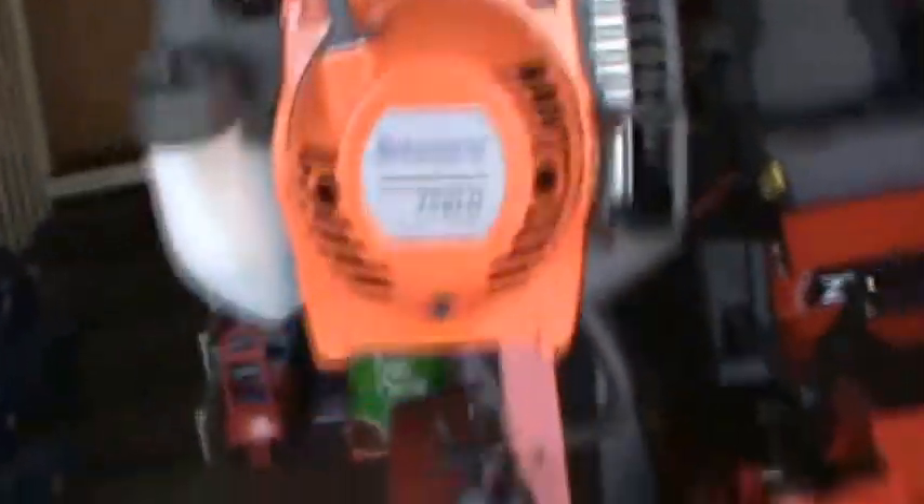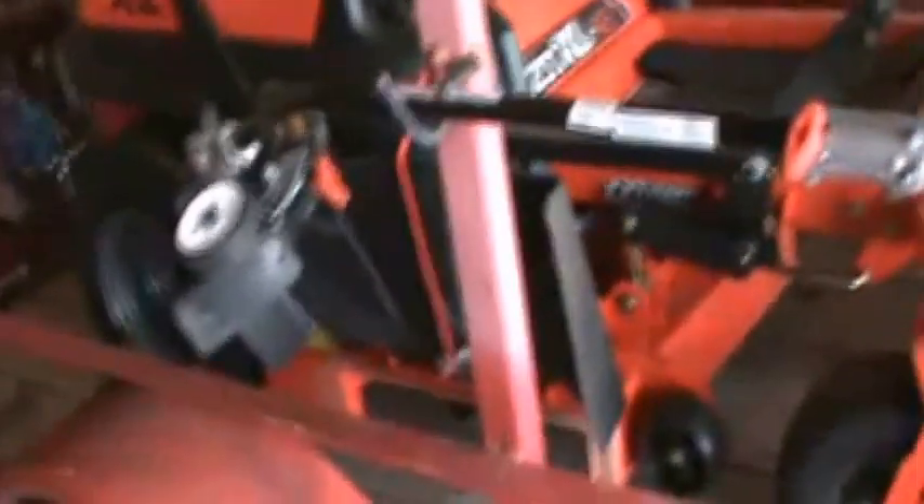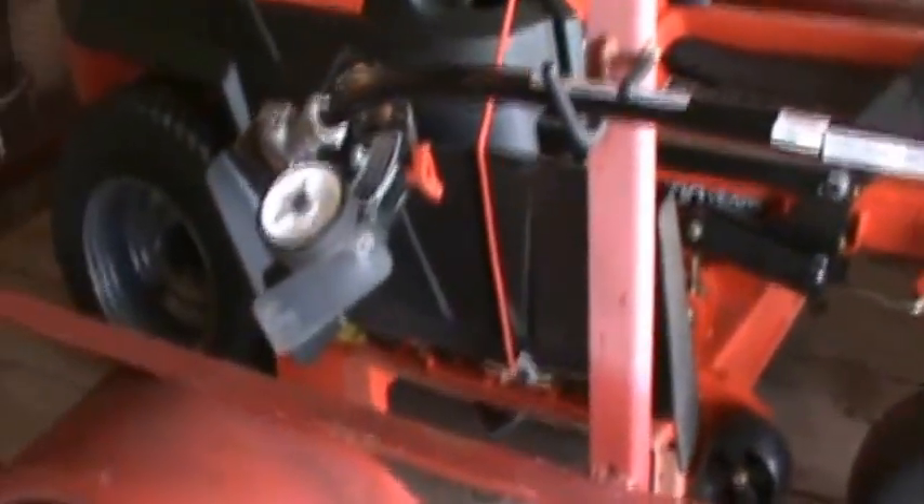I do have twin Husqvarna 128LDs. I use one that's got the Trimmer Plus on it, which is kind of like a combi system. On this one I have my edger, and then I use the other one as my weed eater. I have all the other attachments for that — the pole saw, the hedge trimmer, and there's a tiller you can use for cultivating. So those are the weed eaters.